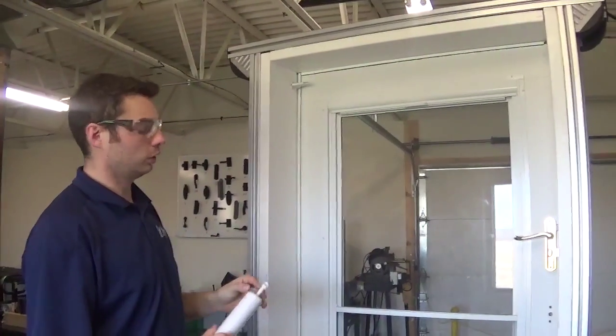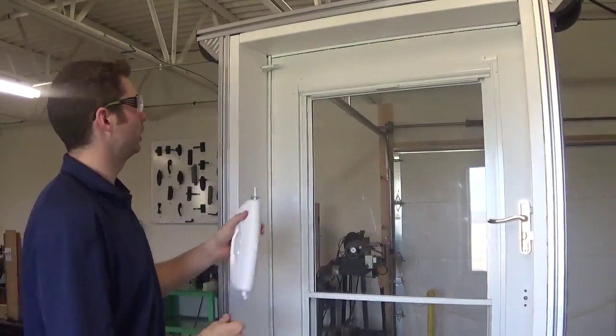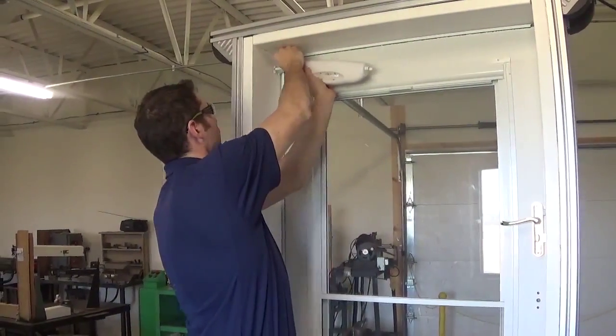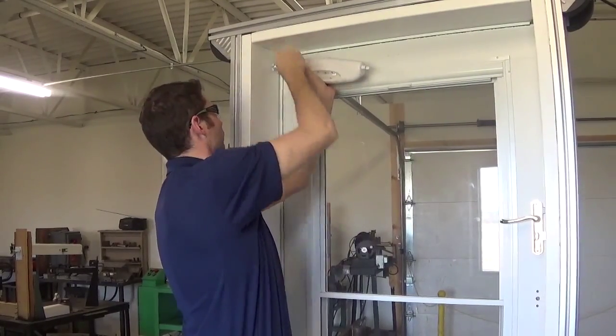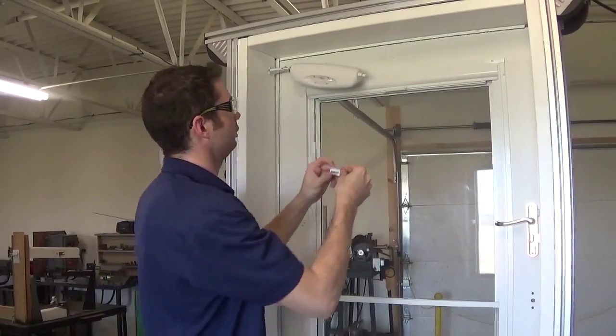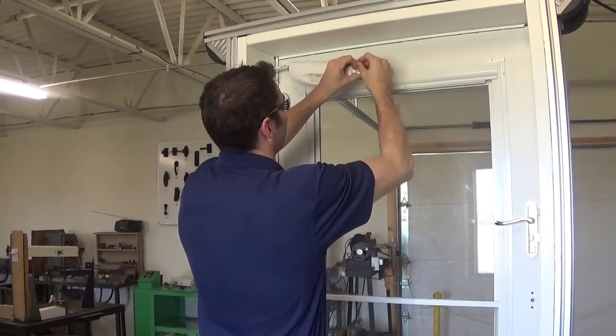With our jam bracket installed, we're going to put our hold open bracket onto our rod. Take our short connecting pin and connect the closer to the jam bracket. Then take our door bracket and long connecting pin and connect that to the end plug of the closer.